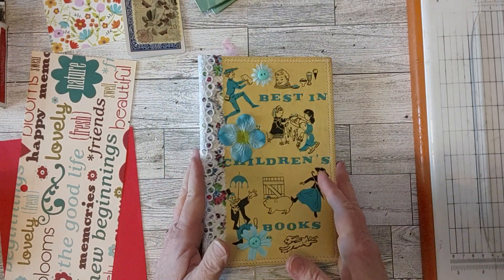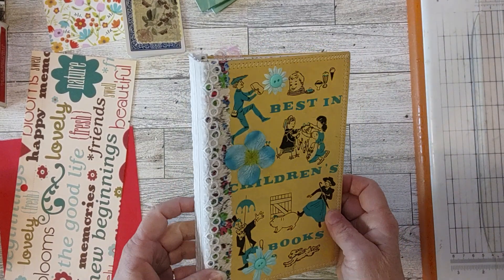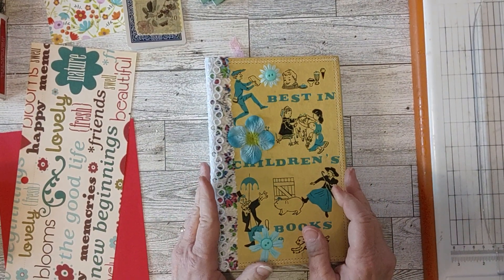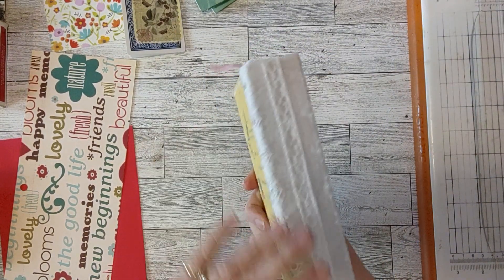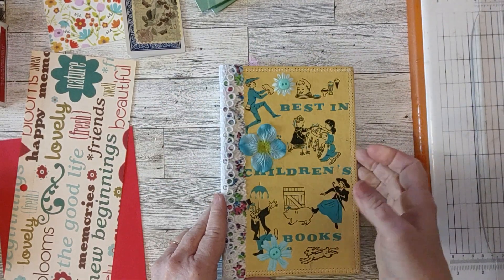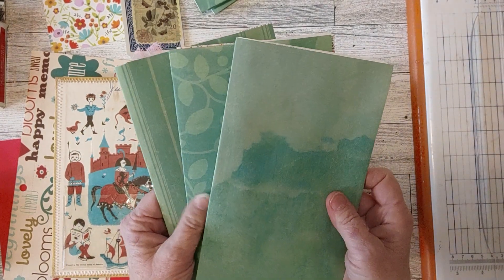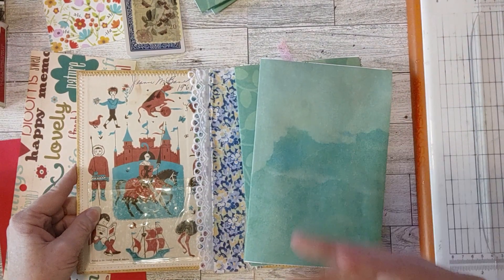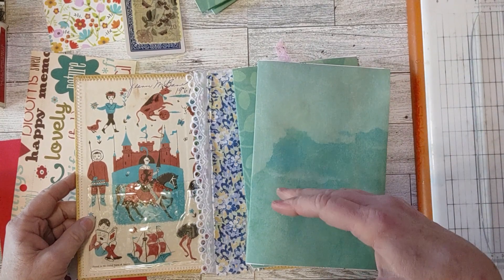I'm working on a journal this week — this one I showed you before, one I had sitting around for the last year while I was trying to figure out how I wanted to bind it. I finally did, and I've got it bound now with a couple layers of fabric and trim. This week I got the signatures ready — three signatures ready to sew in. I used this journal to demonstrate how you use greeting cards, playing cards, and flash cards in your journal.